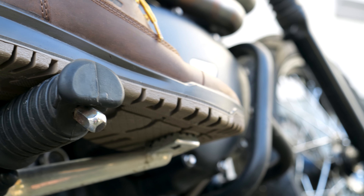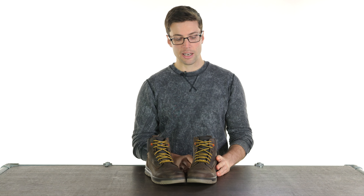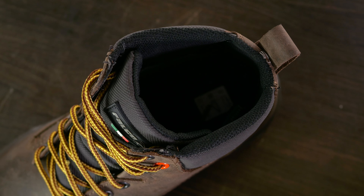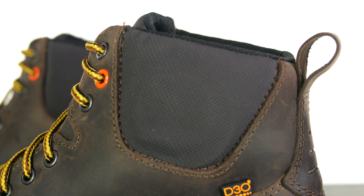Speaking of comfort, for reinforcements at your ankle the protection is D3O-backed, which makes it more comfortable against your leg. They also have a very comfortable insert on the insole with a raised gel section at the heel, which will make these really comfortable to walk around in.